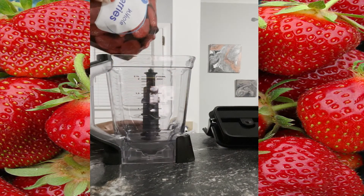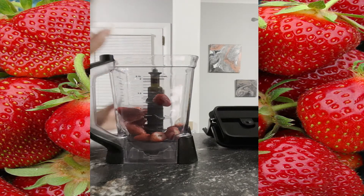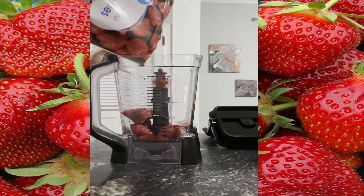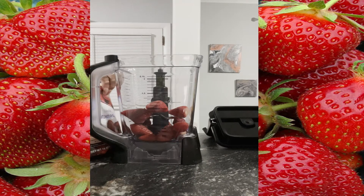I got these from Walmart for about a dollar and some change. I'm going to pour about half of the bag, depending on how big your popsicle molds are — so I'm going to pour about half a bag of strawberries, just like this.